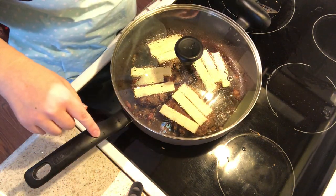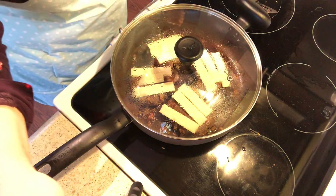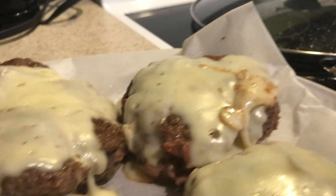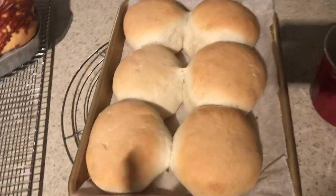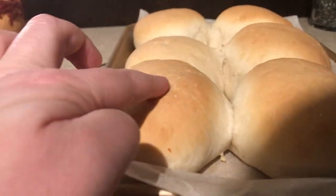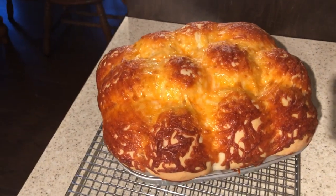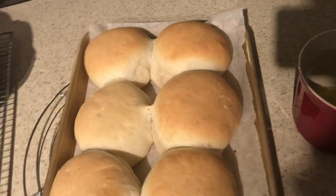I've turned these off now and they're just going to finish cooking up. That cheese is going to melt nicely on top and then they should be ready. Here are our hamburger buns — these turned out beautifully. I'm really happy with how puffy they are but they're not too round — they're the perfect size for our burgers tonight. And here are our cheese buns — I put a lot of cheese on there, you don't have to put that much, but those are beautiful as well. I'm going to get some melted butter on those right away.